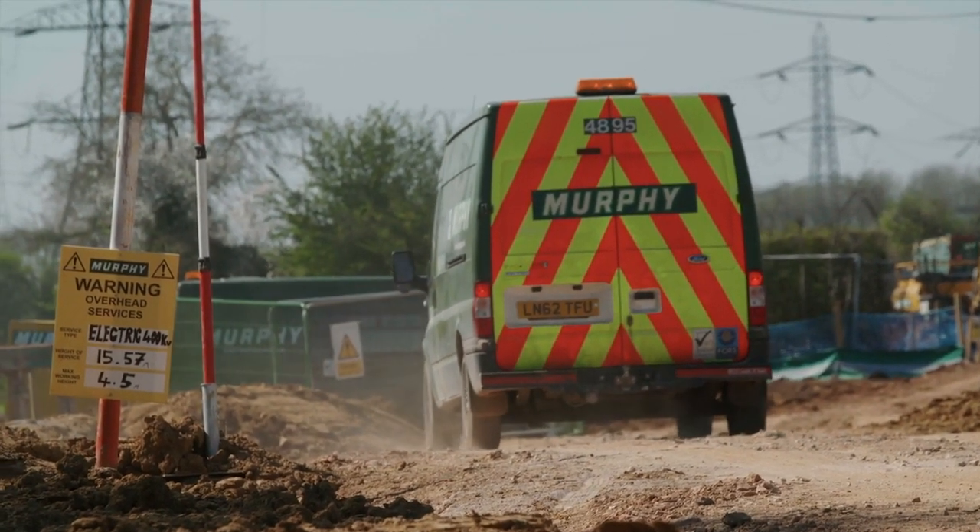Once the cable installation is complete, the haul road will be removed and the topsoil will be placed back to its original condition.